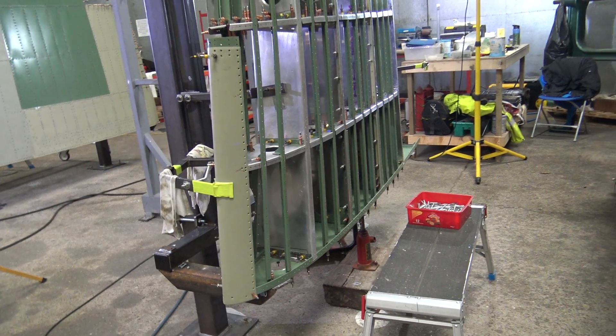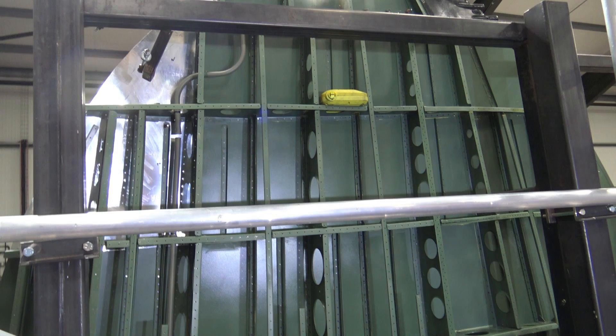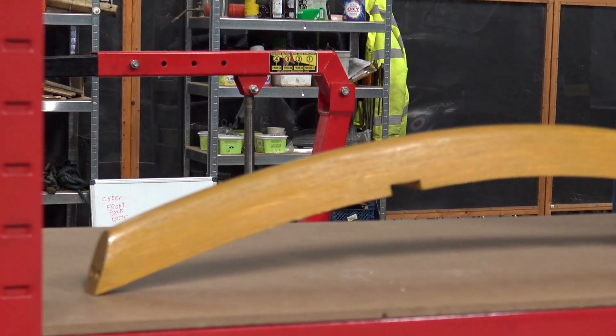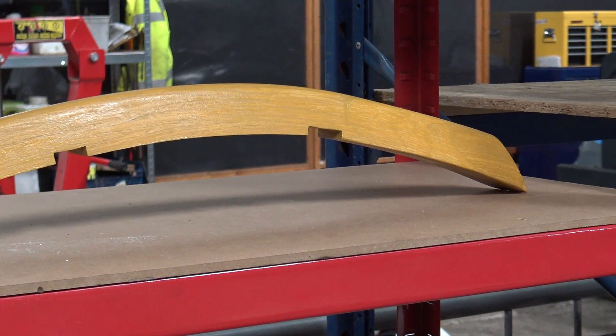It's 10 o'clock and the lads will be having their tea break, so I'll have a look round the wingtips to see what the progress is. I can see they've got the ducting in for the cabling. This looks like the new sweep for the port wingtip.